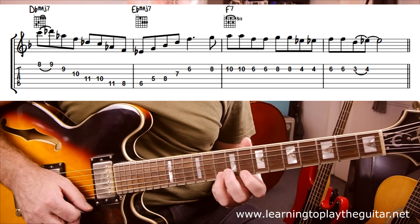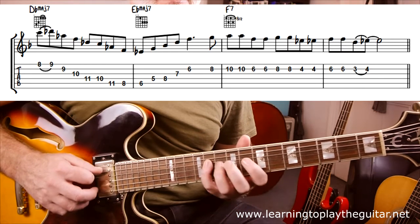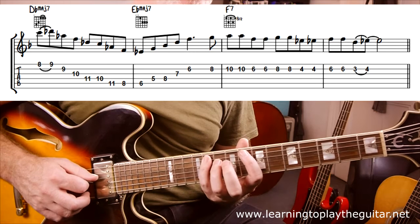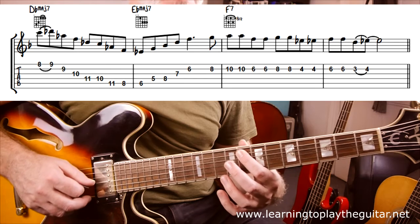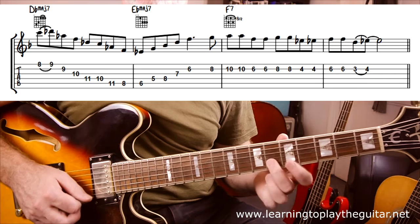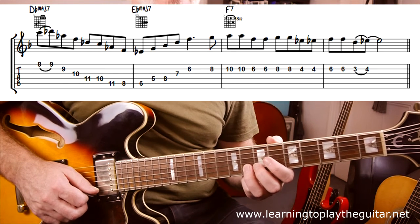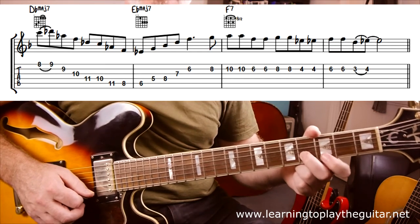Then I do an arpeggio over the Dbmaj9 chord with a little step in from the 7th to the root — basically the arpeggio going backwards: 7th, root, 5th, 3rd, root, 7th, 5th, 3rd. Having the root and 7th next to each other gives it a nice cascading sound. The final arpeggio slides down to Ebmaj7 / Ebmaj9, straight up from the exercises. Then we have a slidey thing inspired by Steve Vai from fret 8, jumping to fret 10, which is basically F mixolydian to end, finishing on the 7th.